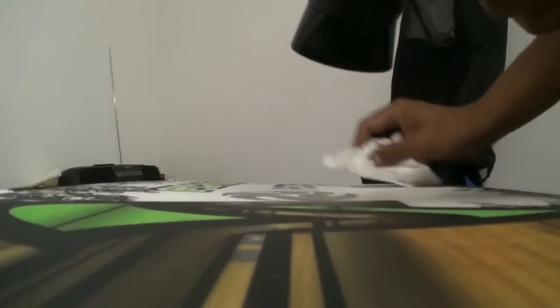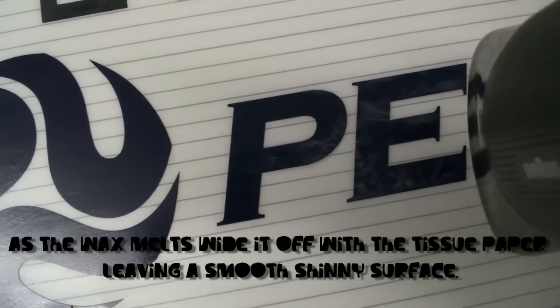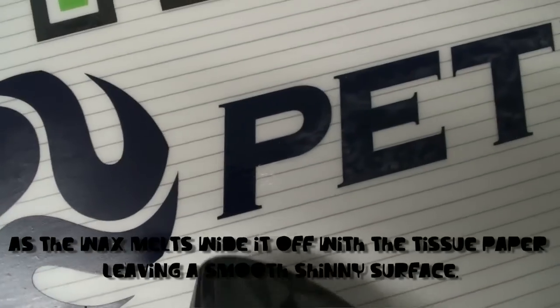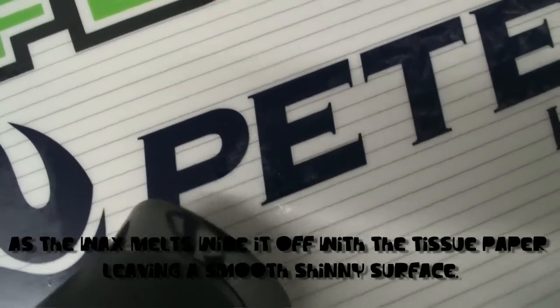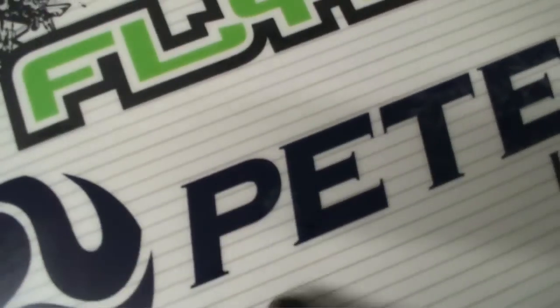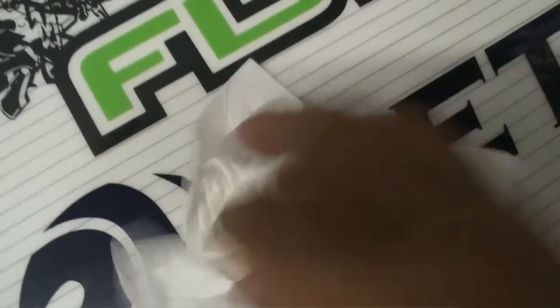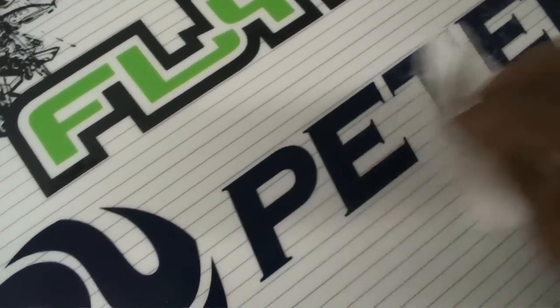You don't want your board to be coated in a thick layer of wax. As the wax melts, wipe it off with the tissue paper. It should leave a relatively smooth, shiny surface. You can see the wax becoming liquidy — all you're going to do is take the tissue paper and wipe it across. Remember, it should end up clear.